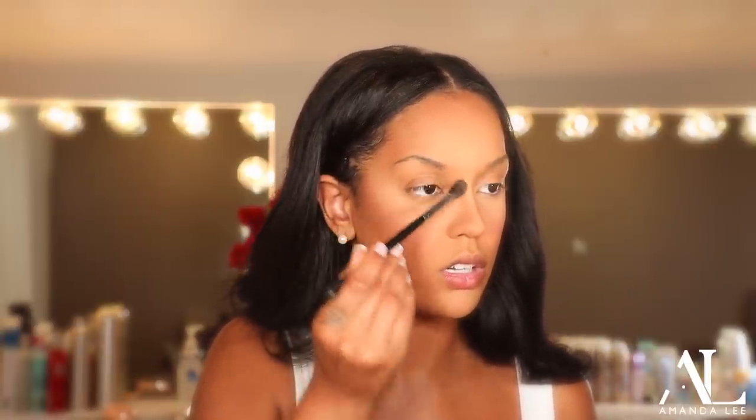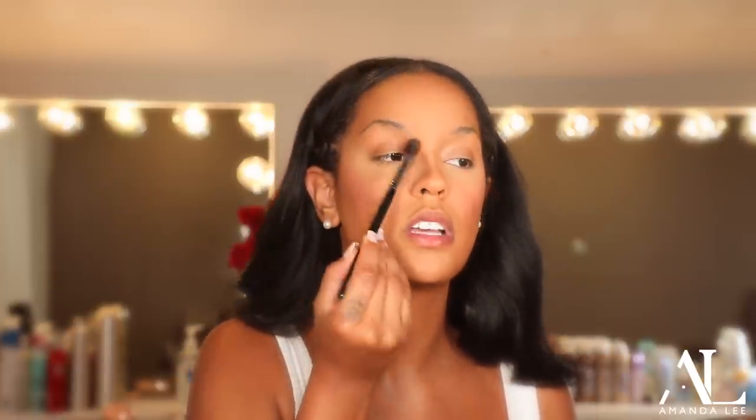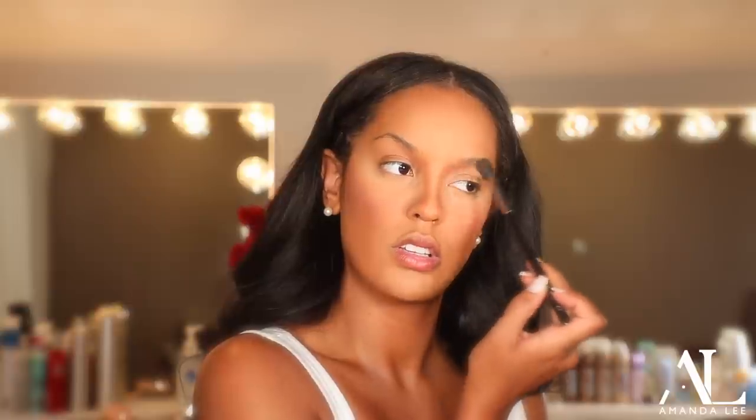And I'm using the Hoola Benefit Bronzer to contour my nose. I love to try new products. I'm just going to slim my nose out a little, and I'm going in with my eyebrow area with a big brush and just going to bronze my face up a little bit more before we jump into the eyes. I'm just going to go over the contour that we did earlier.